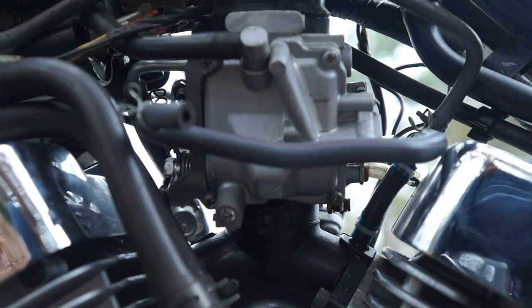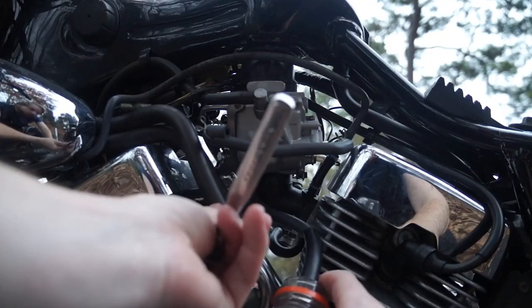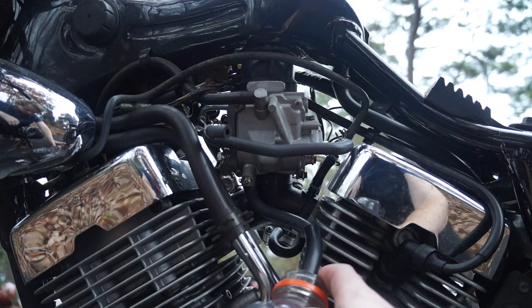I'm taking the hose off of my gas tank. I'm going to put it on the nozzle on the bottom and loosen the screw all the way out. We'll start draining all the gas out.